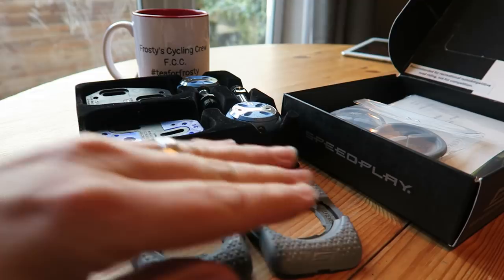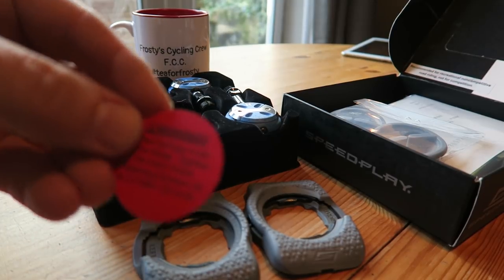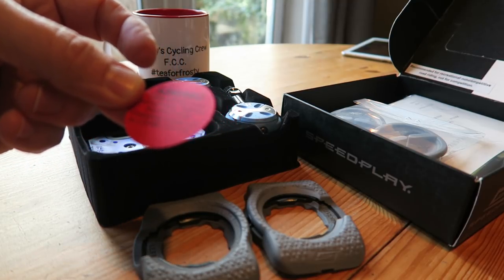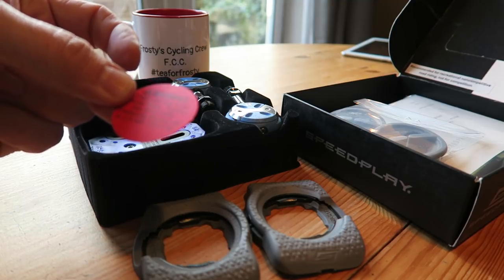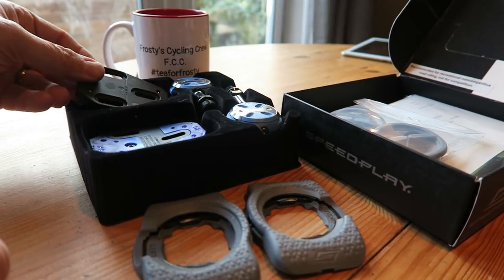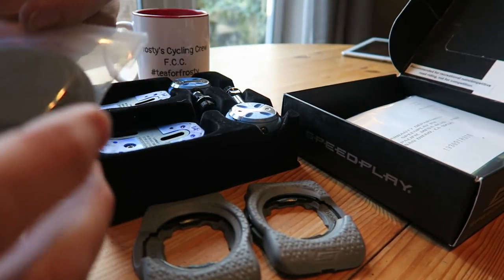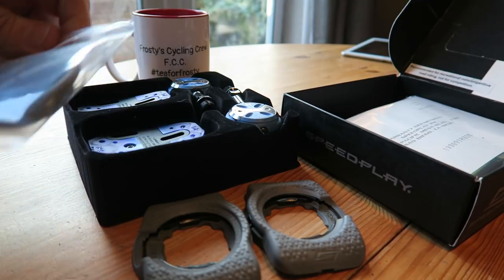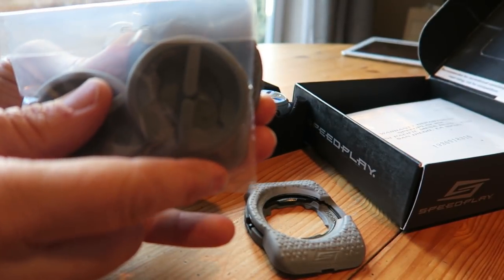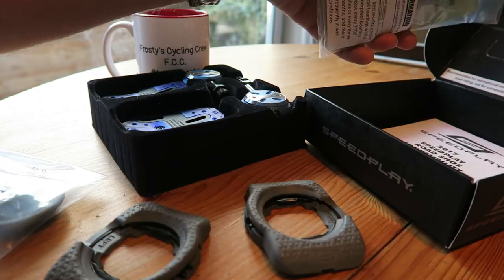So that's the right-hand side cleat and there's the left — both in the box. There's also a little note that says cleat springs must move freely, and to tighten the 4mm cleat fastening screws to 2.5 Nm. And then these are the plugs for when you're walking in the walkable cleats — they just fit over the cleat so you can walk in your shoes without damaging them.